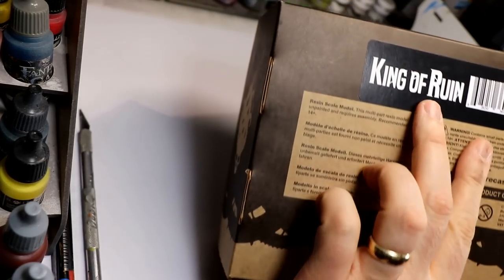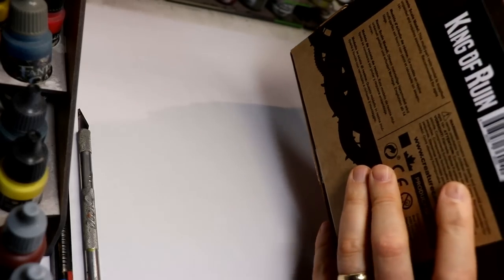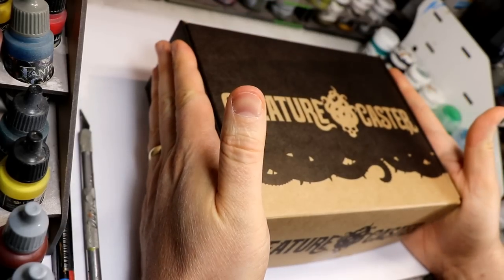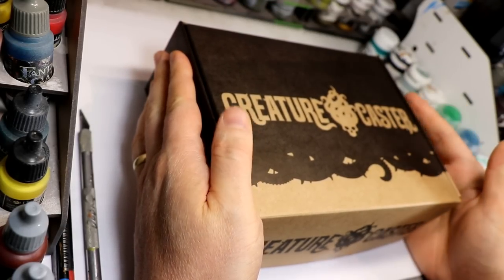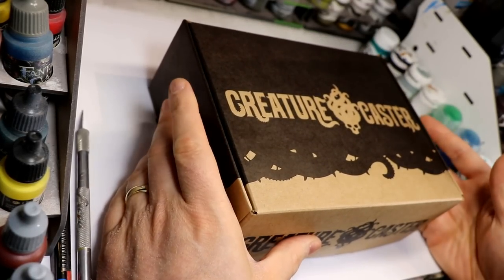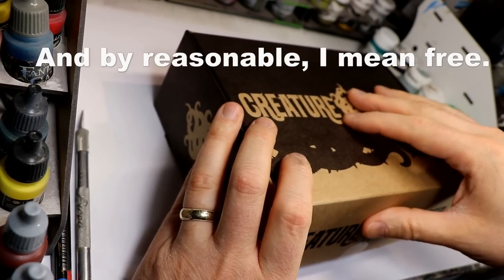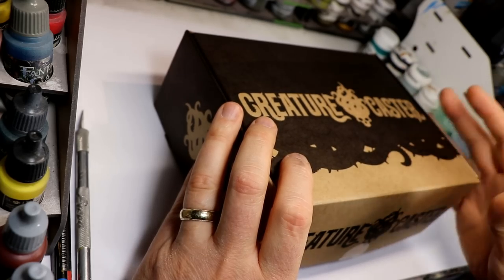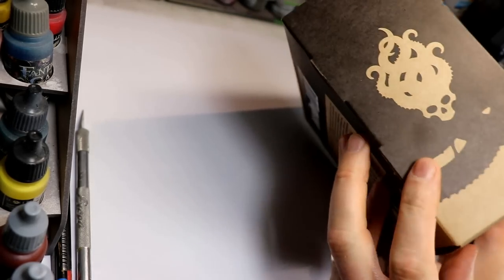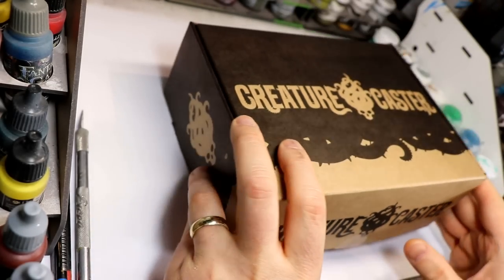Here it is — this is the King of Ruin, a new fairly large scale, kind of Nurgly, chaotic, ruinous-looking large model produced by Creature Caster, who are out in British Columbia, which is next door to Alberta — which is why I received it in just a day or two. Price and shipping were pretty reasonable. This isn't the shipping box; it came inside a more sturdy box. The packaging is pretty nice — I like the branding on it, it's very clean and cool looking.